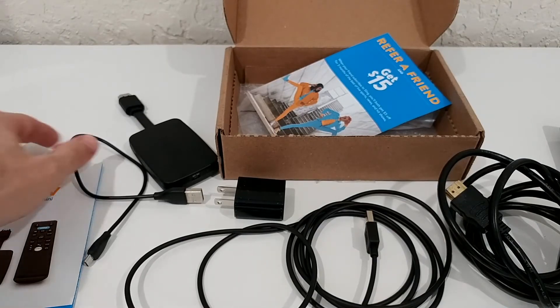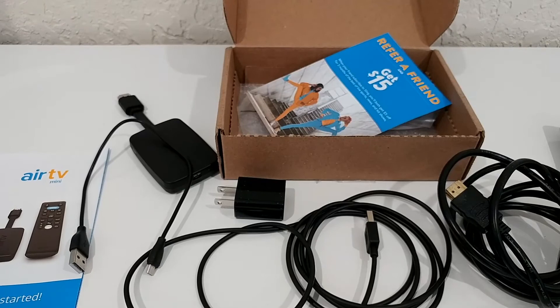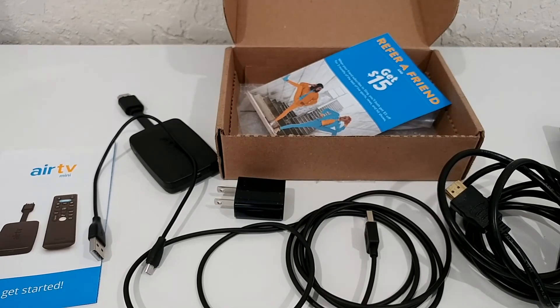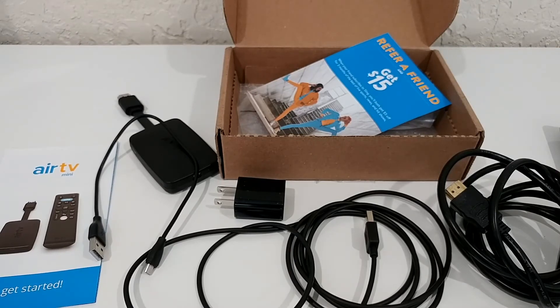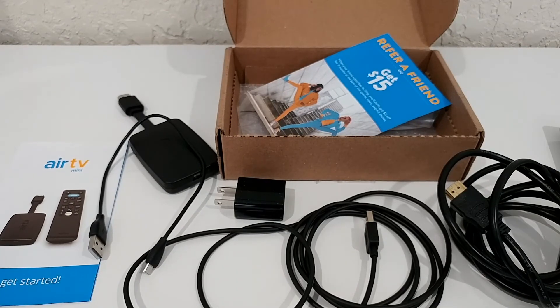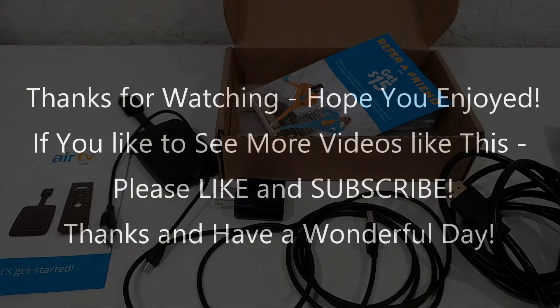To recap: the most important thing is to use the wall power adapter — not the TV's USB port — during setup. You can use the TV USB later, but not at the beginning. Don't do the Google setup or Netflix setup at the start; focus on the Air TV setup first, then add everything else afterward. I hope this video helped — if you have questions, leave a comment below, and if you liked the video, give it a thumbs up and subscribe. Thanks for watching, see you next time.